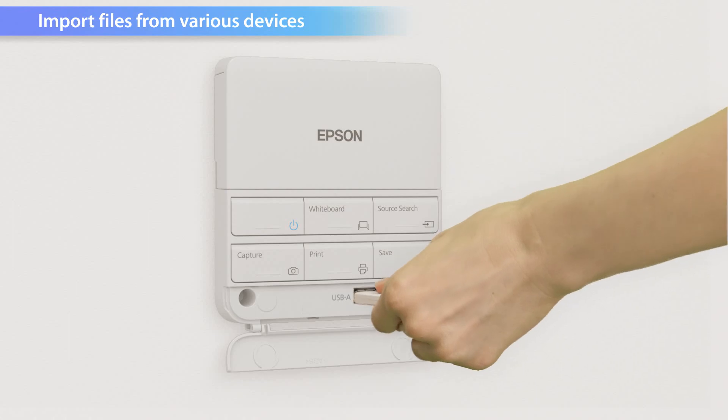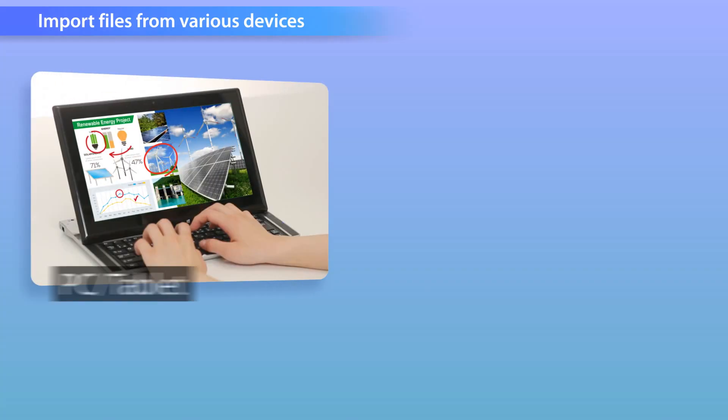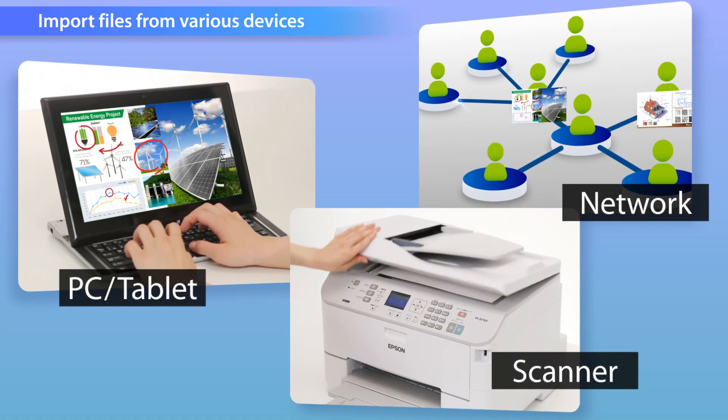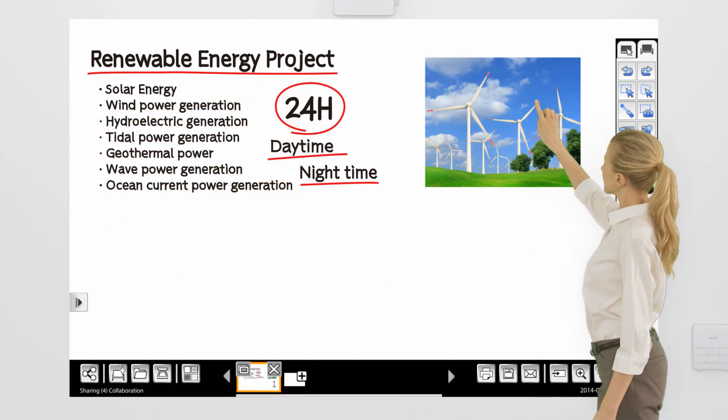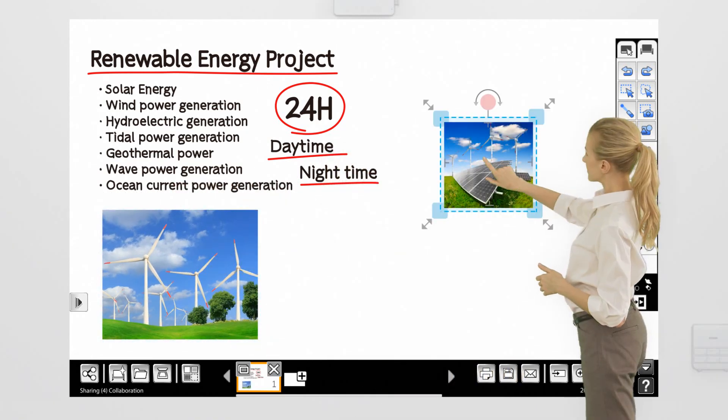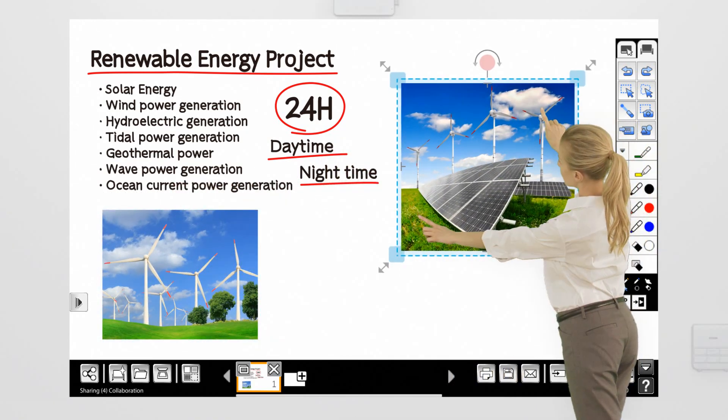Digital data from a USB memory, PC, scanner, or even via network can be easily displayed on the whiteboard screen. Inserted images can be edited freely with functions which include moving, resizing, copying, and image capture.